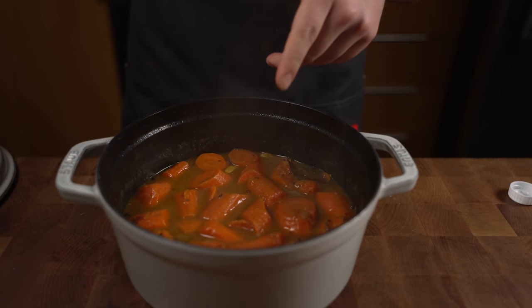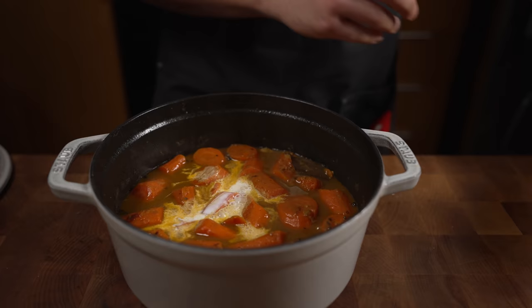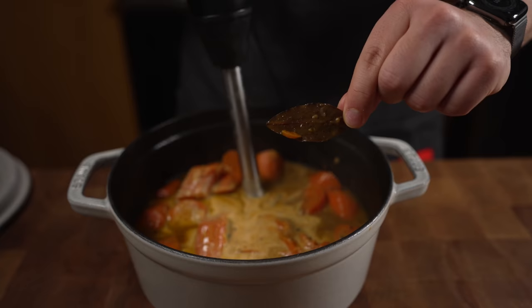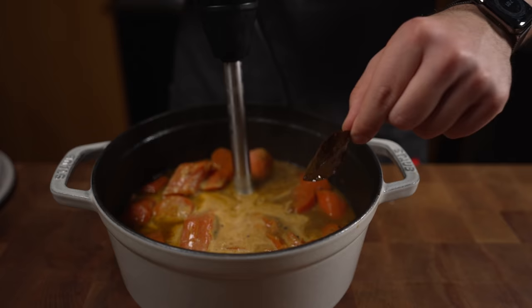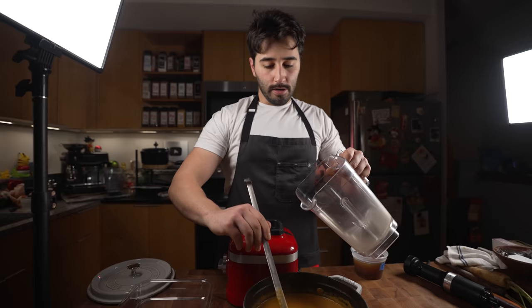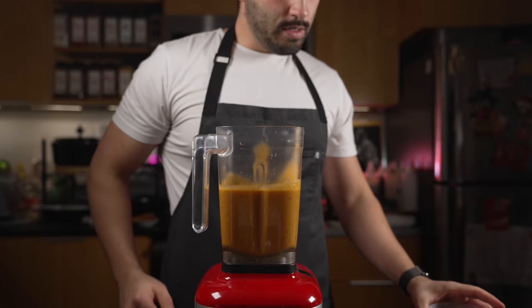It's been simmering for about 30 minutes. The carrots are soft — that's what we want. I'm going to add some half and half. I'll take the bay leaf out so we don't choke Michael — or should we leave it in? Let's leave it in. I'll use the stick blender first to rough it up, then transfer it to a full blender for a really smooth finish.